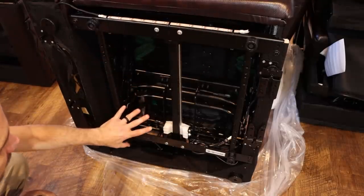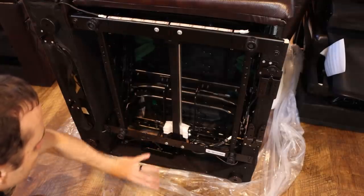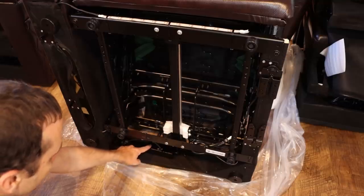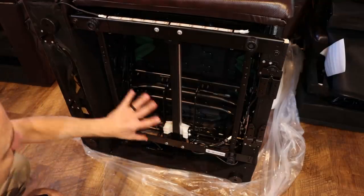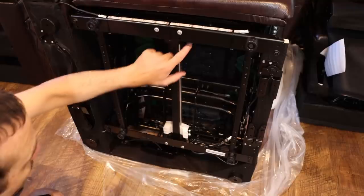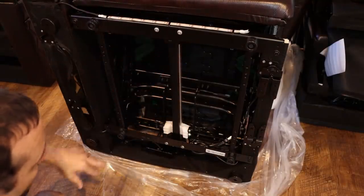One of the nice things about units like this is the motors and the controller are all replaceable. A lot of times they use zip ties and clips to hold them on, which makes it much easier to get apart and fix. The motor itself is bolted on, but that's something you can easily unbolt to replace the motor if needed.